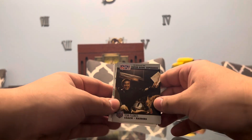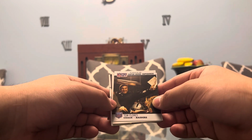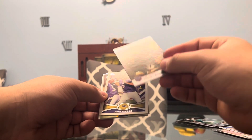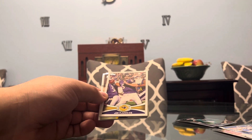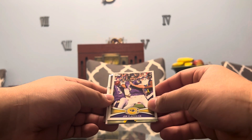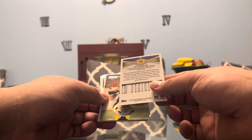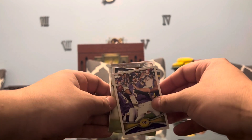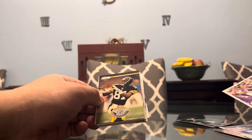And on the Pro Set, we have Super Bowl Superman — this is going to be Tom Flores, the coach of the Raiders, and that's going to be from 1990. Pretty nice card for a 1990 card. And we got a Joe Flacco Topps — when he was actually in his prime on the Ravens. That's going to be from 2012, three years removed from his big Super Bowl win, Super Bowl MVP year. Very nice.